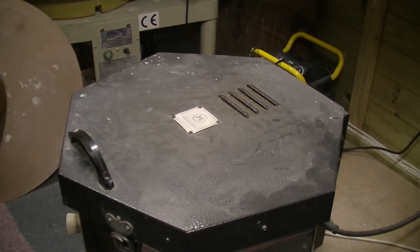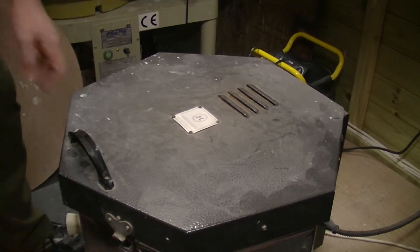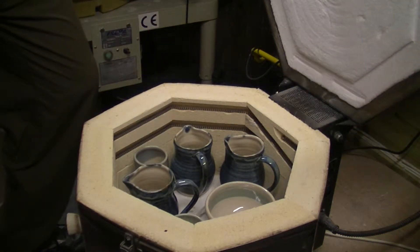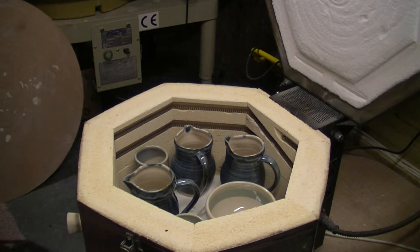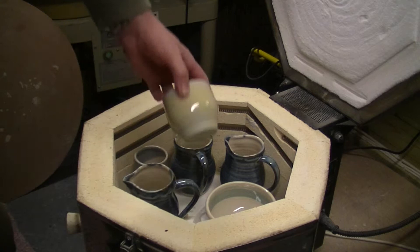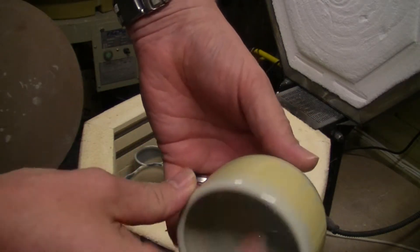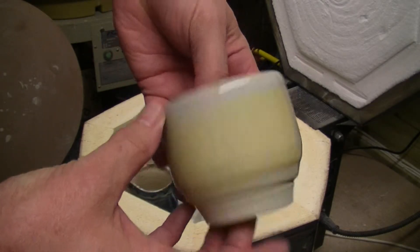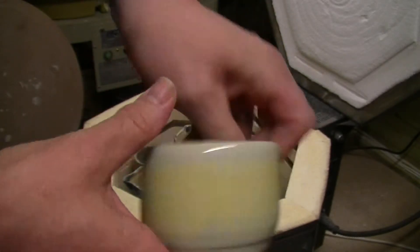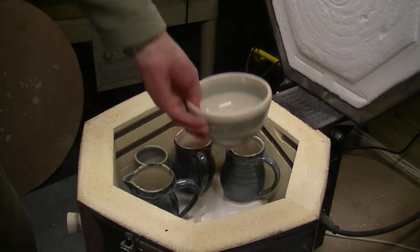Midford Pottery Kilnopener number eight, so here we go — a complete surprise. Let's have a look. Success with the Luxford — we'll do that first. Now that is blue clear, which it sort of looks a bit blue, so not too bad.